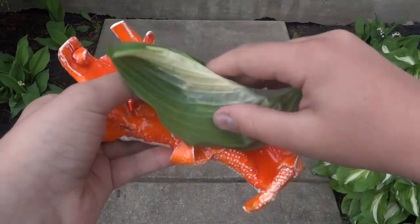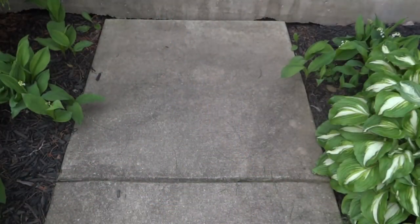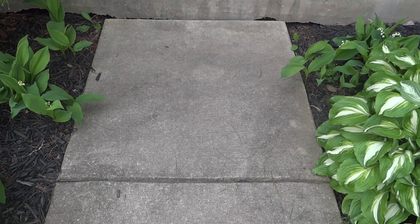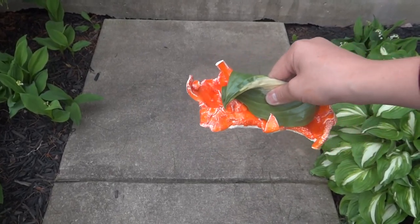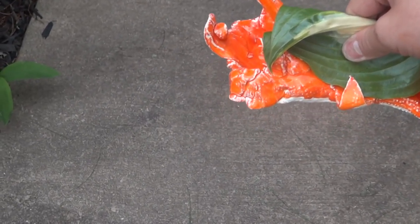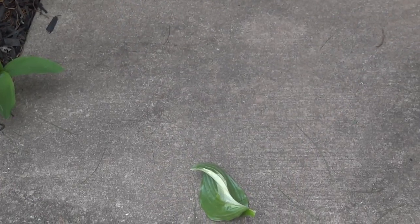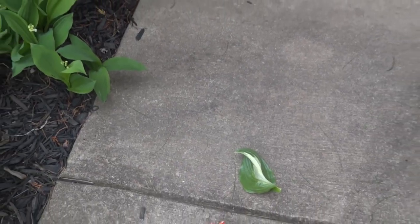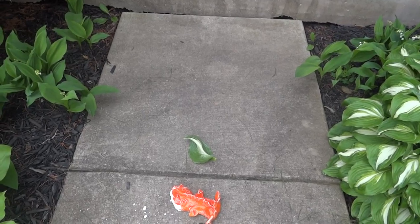I'm just going to put a leaf around it for protection because I don't want to touch it. And now we're gonna drop it. Let's get a good angle in there. We're going to drop it in three, two, one. Okay guys, wow — look at that! Some damage has been done here.